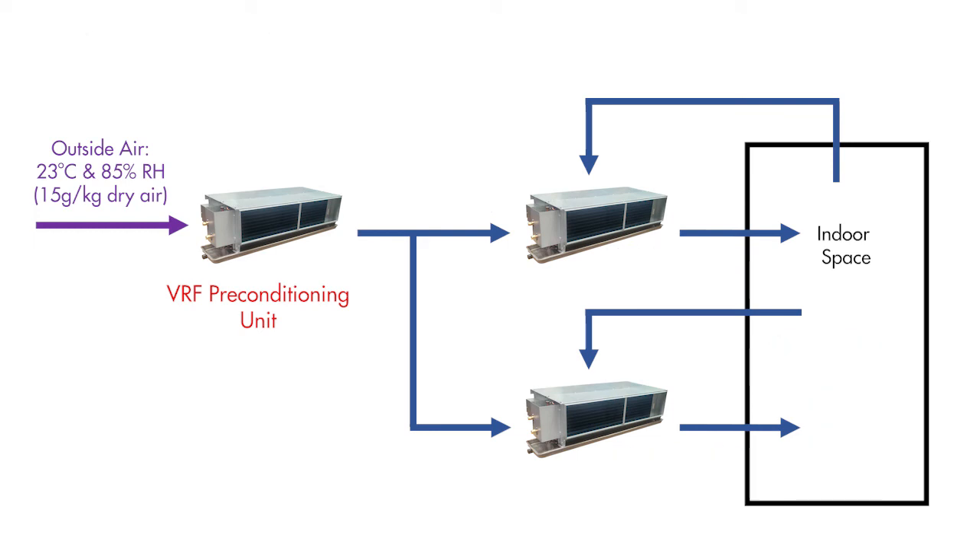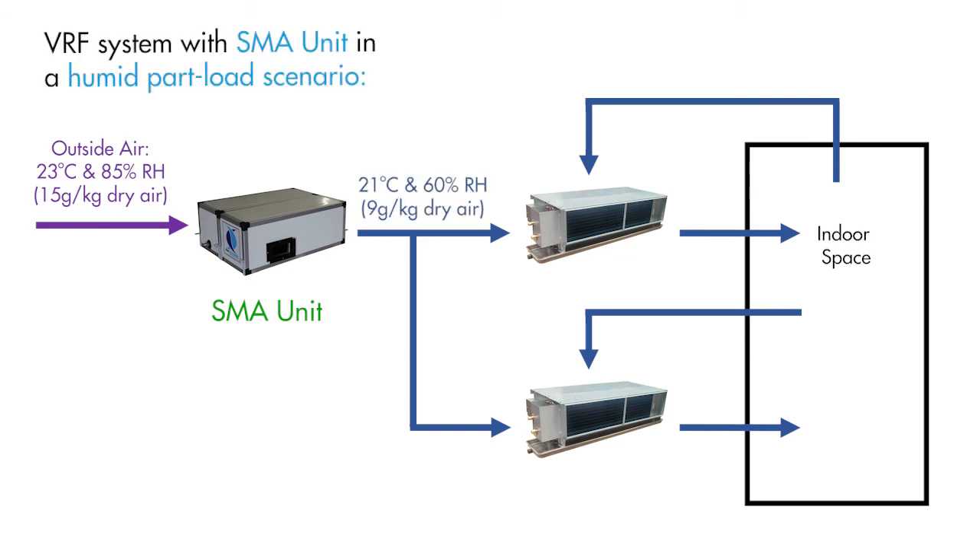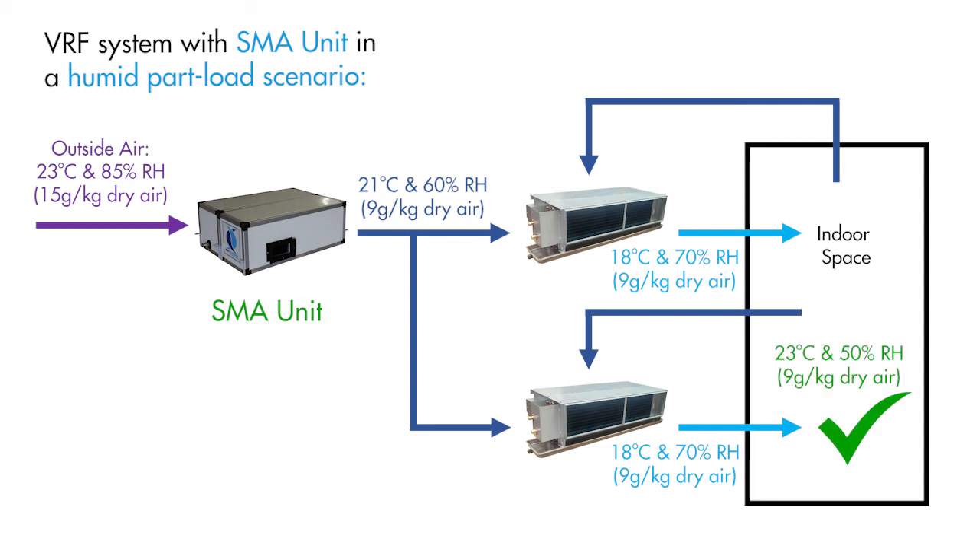Now, if we replace the VRF preconditioning unit with an SMA unit, this is what happens. The SMA unit cools and dehumidifies the outside air to the required moisture content level, then reheats the air to a comfortable room temperature. Now that the outside air latent load has been addressed, the downstream VRF units can cool according to the room's sensible load, resulting in pleasant and healthy humidity levels being maintained within the indoor space.